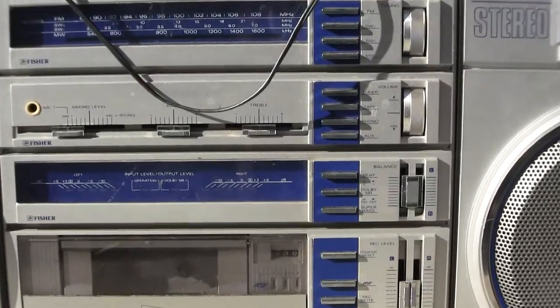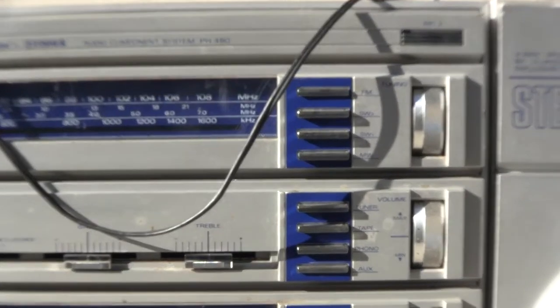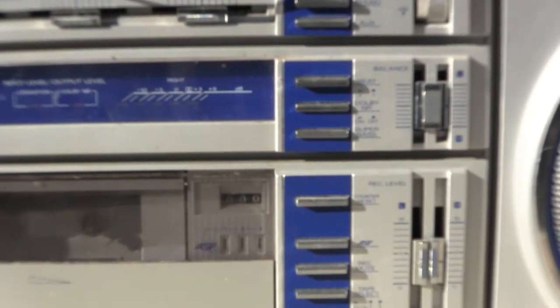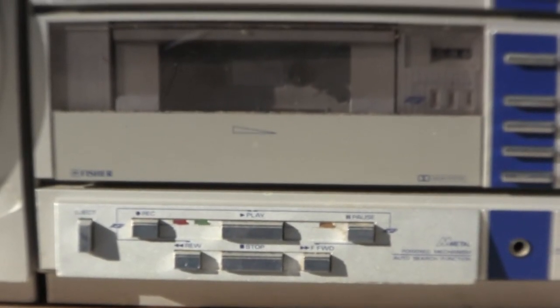That would be a close-up view of the controls, kind of, sort of. Just kind of gently angled down like that. There are the controls down there.